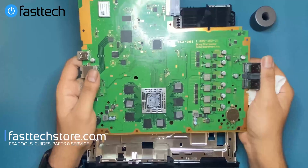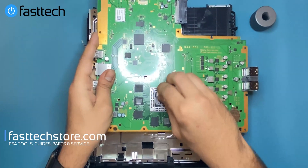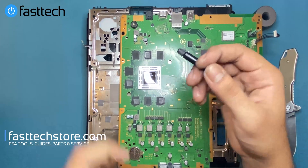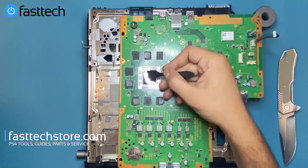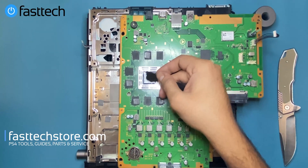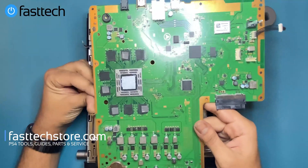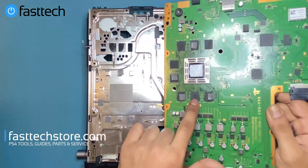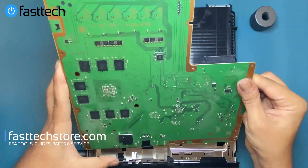We're going to be using Thermal Grizzly Kryonaut — we sell this on our website, use coupon code YouTube for a discount. We're going to apply a small amount of thermal paste on the die, wipe off the old paste with rubbing alcohol or Arctic Clean to get a mirror finish, then apply a small amount of fresh paste and use the included applicator to spread it around evenly. Make sure all the thermal pads are present on the heat sink as well.